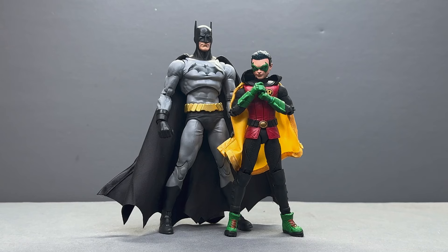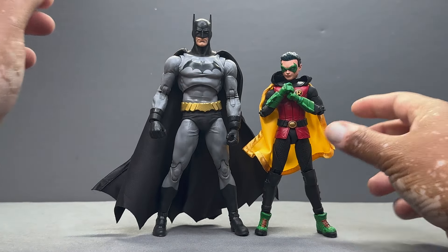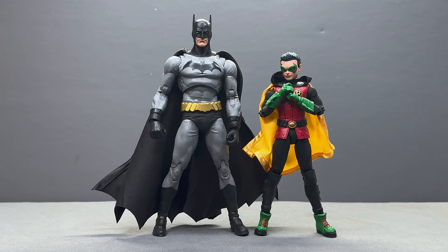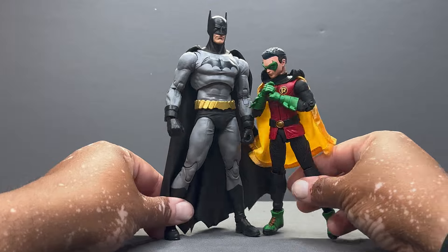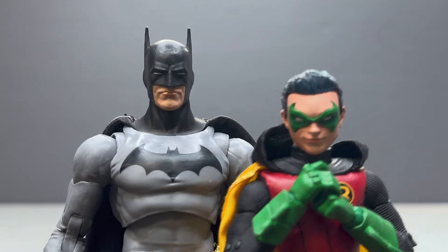There they are — Batman and Robin — and they look great together. The size for Robin is fantastic. He's obviously a teenager, looks very young, not too short, not too tall. I think they got the size pretty good. He's probably a little bit shorter in the comics, but this works great — he looks like a young kid next to Batman, which is what you want. Some of the younger sidekicks have been a little too big for McFarlane, so this one is fantastic. I can't believe we got a Batman and Robin with Frank Quitely artwork for their heads — that's just fantastic. This might be my favorite Robin figure, if I'm being honest.